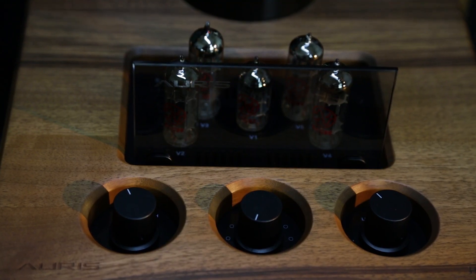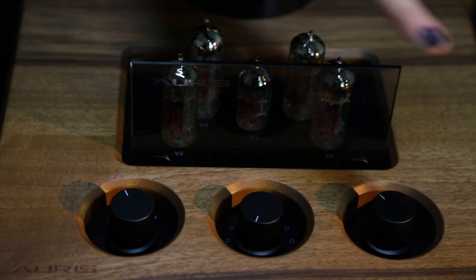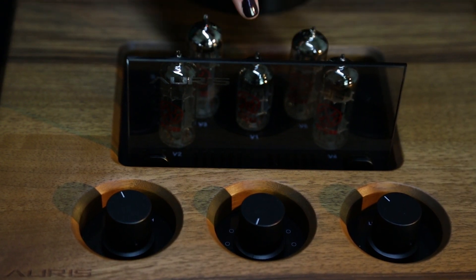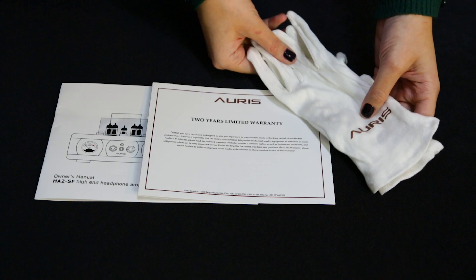Like every Ares headphone amplifier, the HA2 SF also has selectors for impedance, volume, and a selector for analog input. Stock tubes that come with the amplifier are four ECC99 and one ECC81. Inside the packaging you can find the user's manual, warranty card, and a pair of Ares gloves.